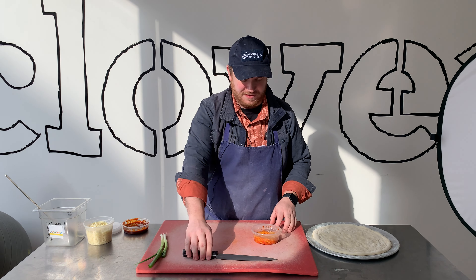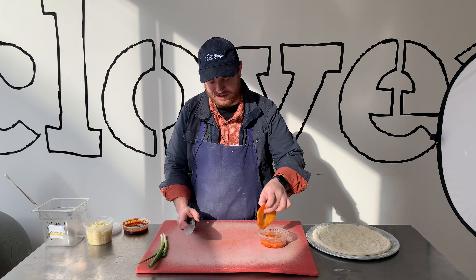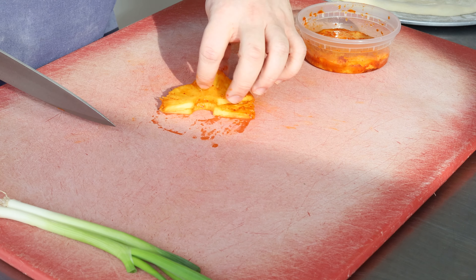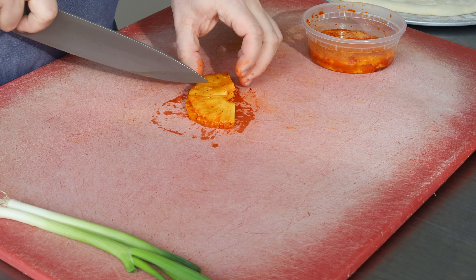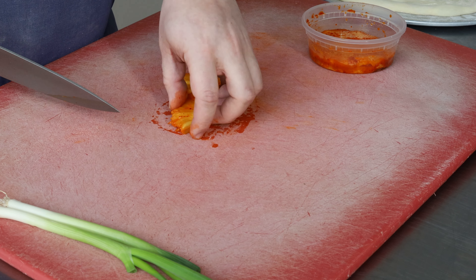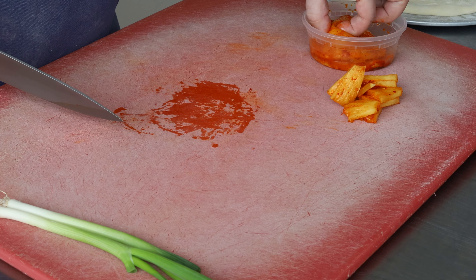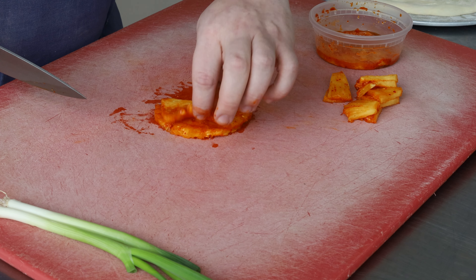The first thing you're going to want to do is this pineapple is going to come to you cored and lightly roasted with Korean chili flake on it. So I would just cut that in half and cut those in half again — just make some nice little triangles out of that. You will probably have more pineapple here than you need, even if you love pineapple on pizza.